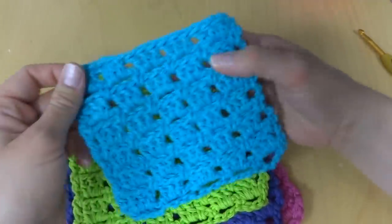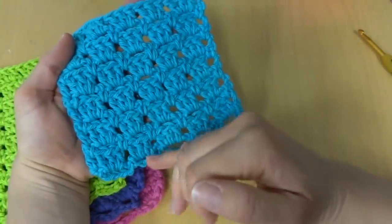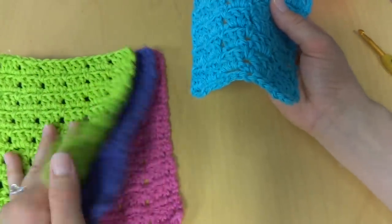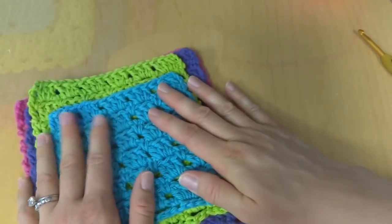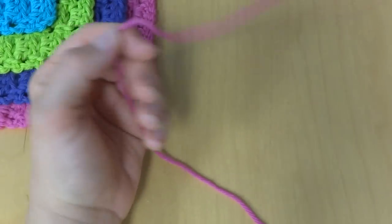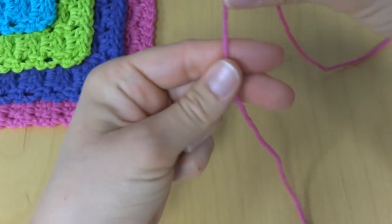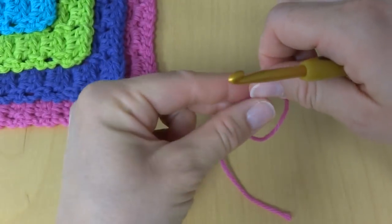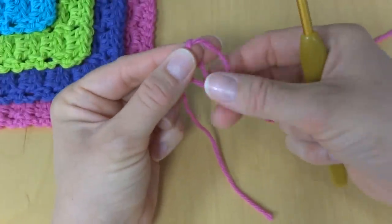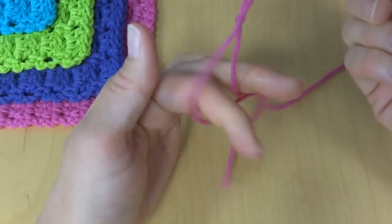Let's get started. We're going to crochet the smallest size and just do the first few rows, and I'll tell you how to do the other sizes as well. To begin, we're going to put a slip knot on our hook. To make a slip knot, wrap the yarn around your fingers and make a loop. Then bring the yarn behind the loop so it makes a circle with a line through it. Reach in with your crochet hook, bring up the loop, and tighten it.